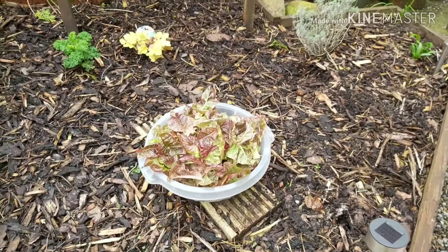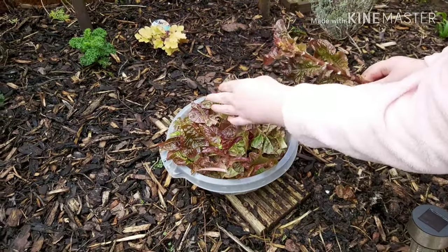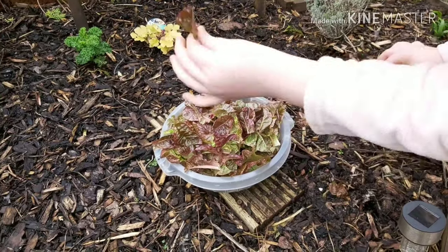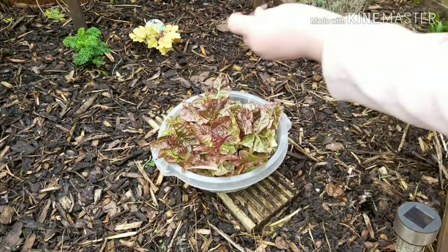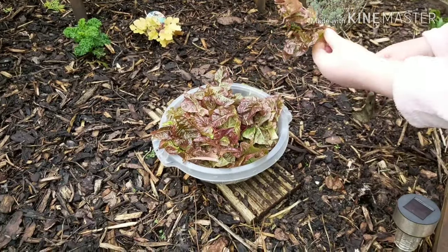Here is the last of the lettuce that we've picked, just going into the bowl now. Since filming this and doing the editing, I have eaten some on a sandwich with some tuna and it was actually very nice.